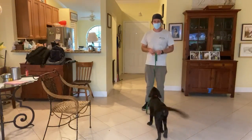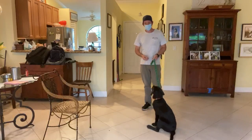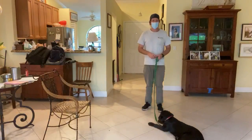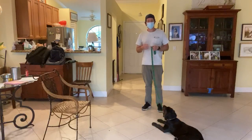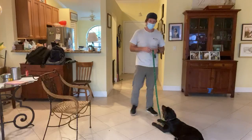Today's video we're going to do the sit command. I'm going to show you how to get Louie to sit. He already knows it, but I'm going to show you how we do it so that if you're in a more difficult situation, you can always refer to this basic way of doing it.